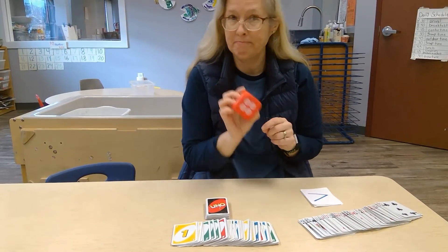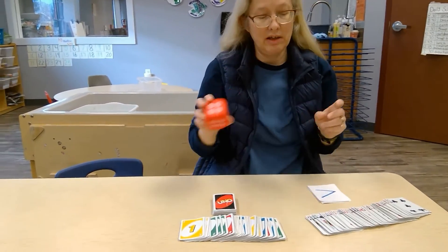Dollar store dice, or from an old game — they're easy to find.